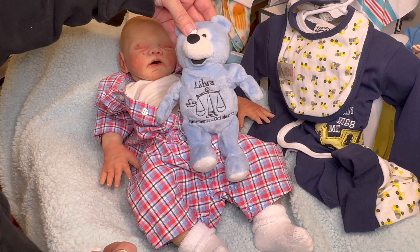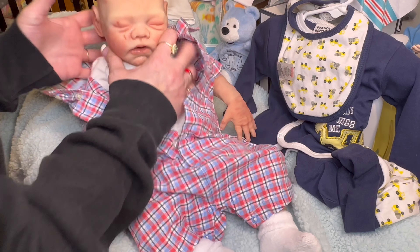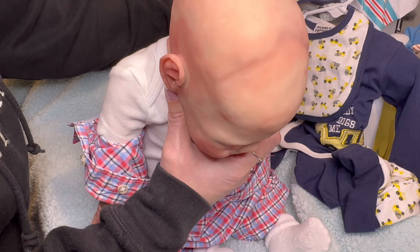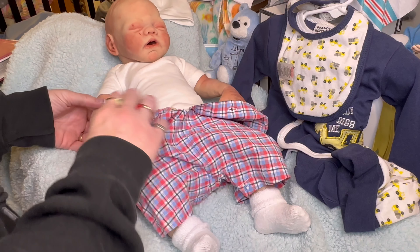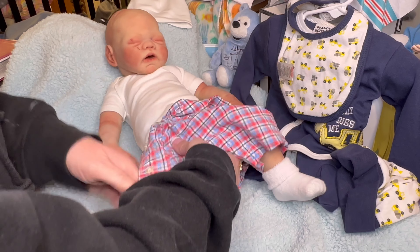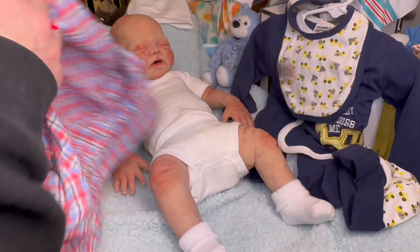He's a Libra. I was given him in September, so that would be his birth date — September 23rd — so he is a Libra, like his daddy. My husband also is a Libra — October 13th. He fell right smack as a Libra. I thought that was neat because he's like his daddy, and his daddy's pretty passive. My husband is very passive, and he's like his daddy.